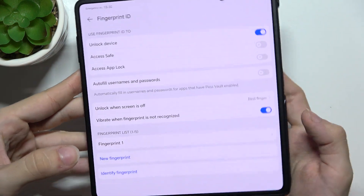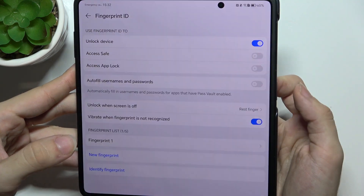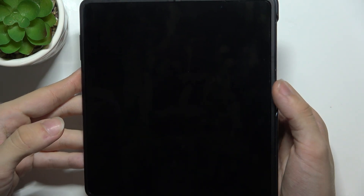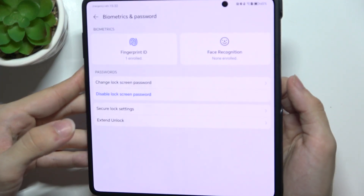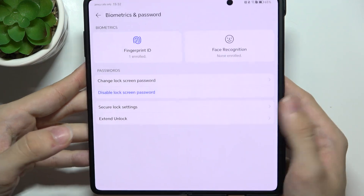You can also set up face recognition. Now when I lock my Honor and swipe my finger on the fingerprint sensor, it unlocks the phone.